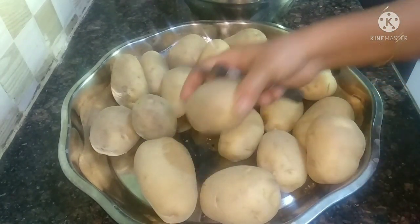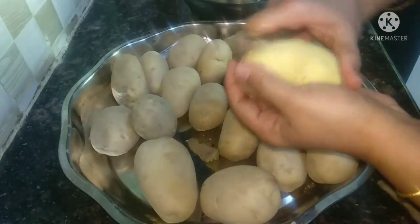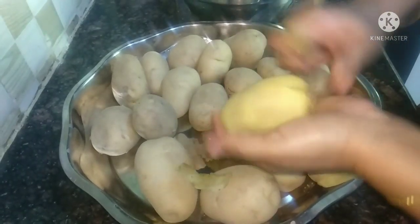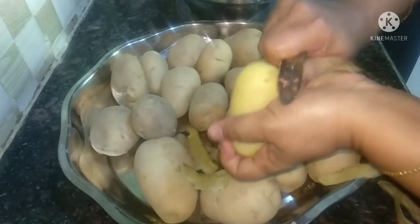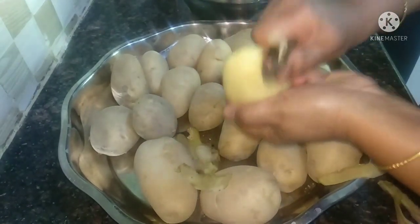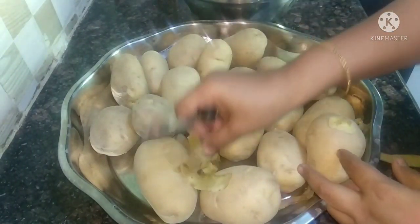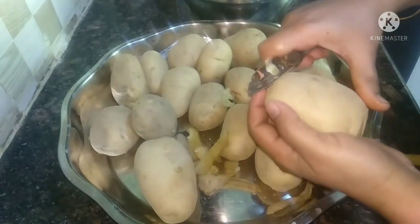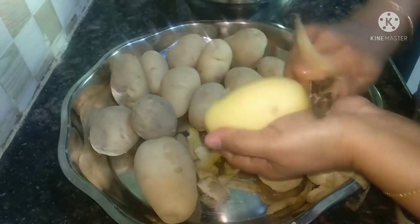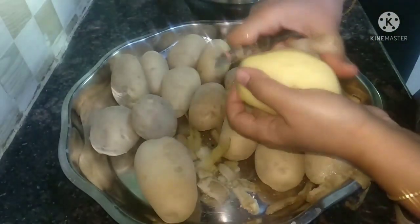First, you can use a bottle of water. Put it in the water. If you use a bottle of water, you can use a bottle of water. If you use the bottle of water, it will pop away.